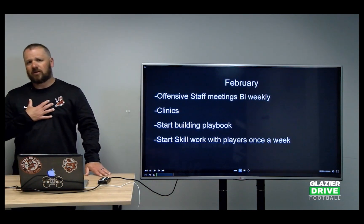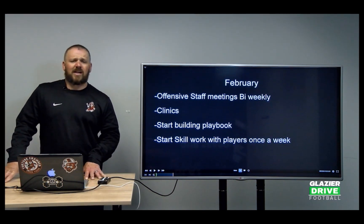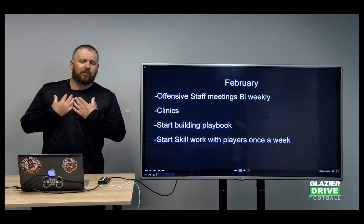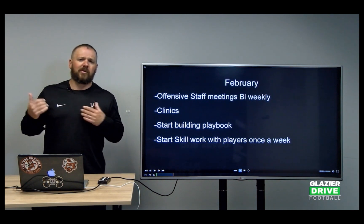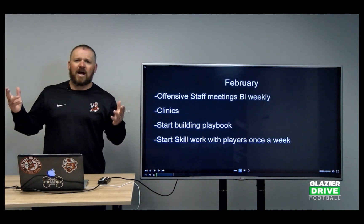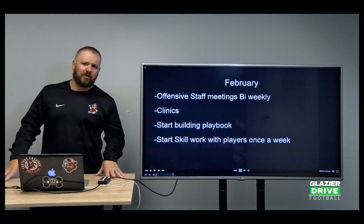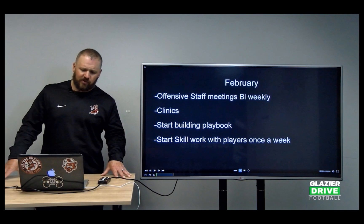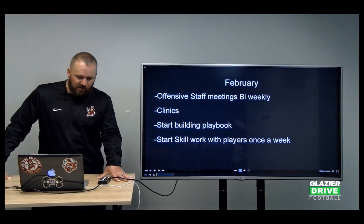Each coach is responsible for his group. I'm responsible for the quarterbacks, Coach Miller is responsible for the receivers. So when we come together in June for 7-on-7, if they don't know the routes and we're not on the same page, it's because we dropped the ball somewhere in communication in our install. So each coach is responsible for his install within his position group.